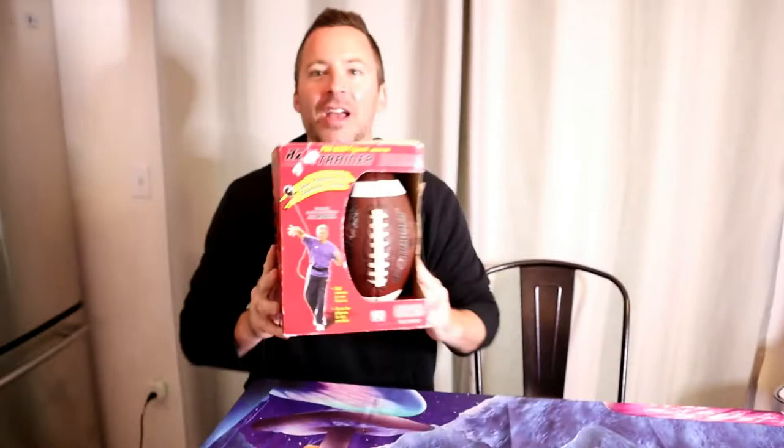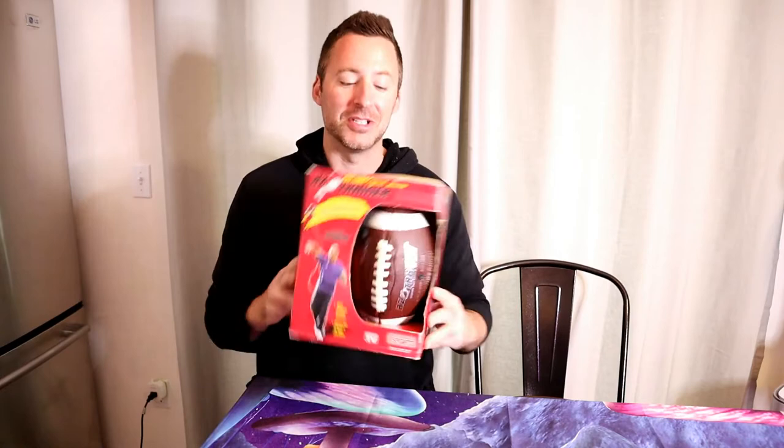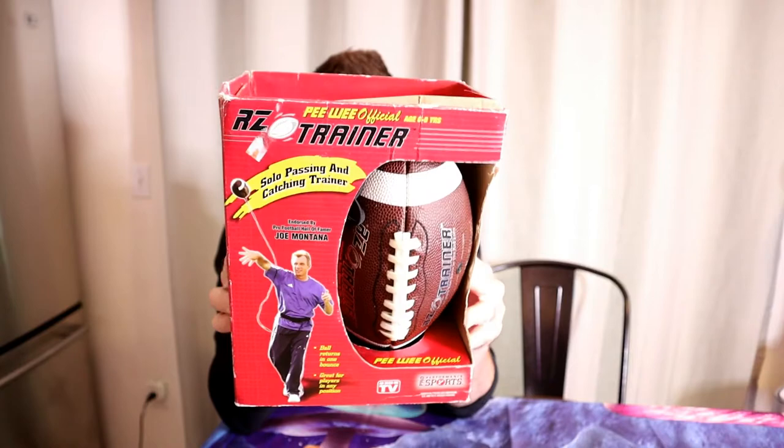It's a solo passing and catching trainer, so it's the perfect item for the pandemic. This is the must-have item because you can play sports by yourself. You no longer need anybody to practice football. So make sure the ball is properly inflated, hold the ball so the cord is attached — mobility, catching, passing, fumble recovery. It's the RZ Trainer, so let's see if it actually works.